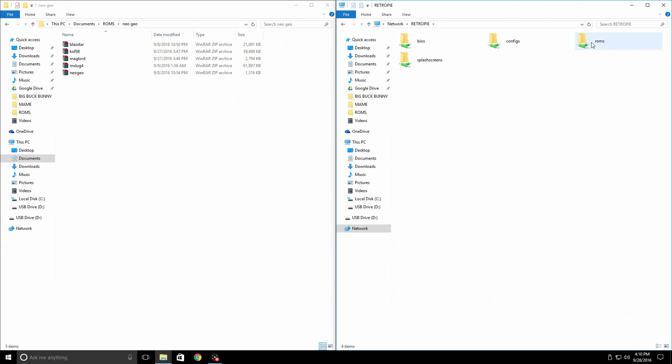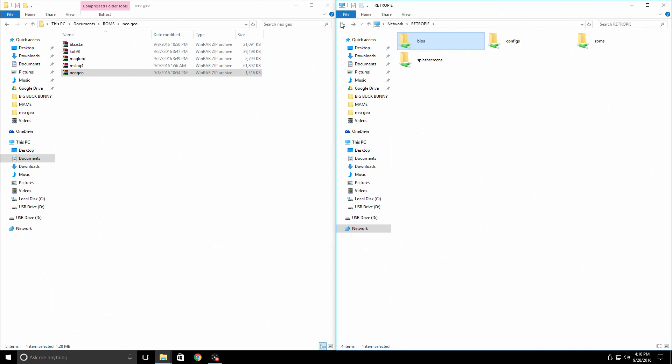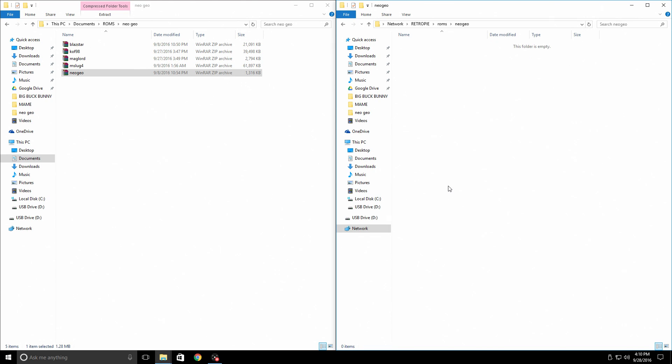Here's our BIOS folder and here's our ROMs folder. First, open up the BIOS folder and take your Neo Geo.zip BIOS and place it inside the BIOS folder on your RetroPie. Then back up, open up ROMs, and scroll down until you see Neo Geo. Open the Neo Geo ROMs folder — it's empty now because we're about to place our games inside. I always place my Neo Geo BIOS in here also, so I put it in both the BIOS folder and the ROMs folder. I'm going to drag the Neo Geo BIOS, Metal Slug 4, Magician Lord, King of Fighters 98, and Blazing Star over into the Neo Geo ROM folder.